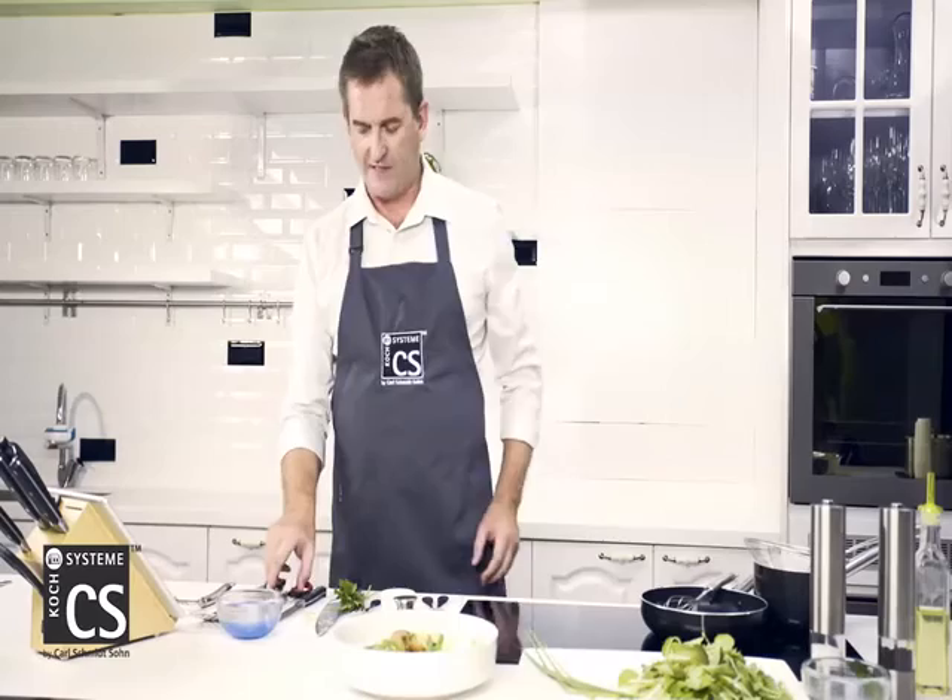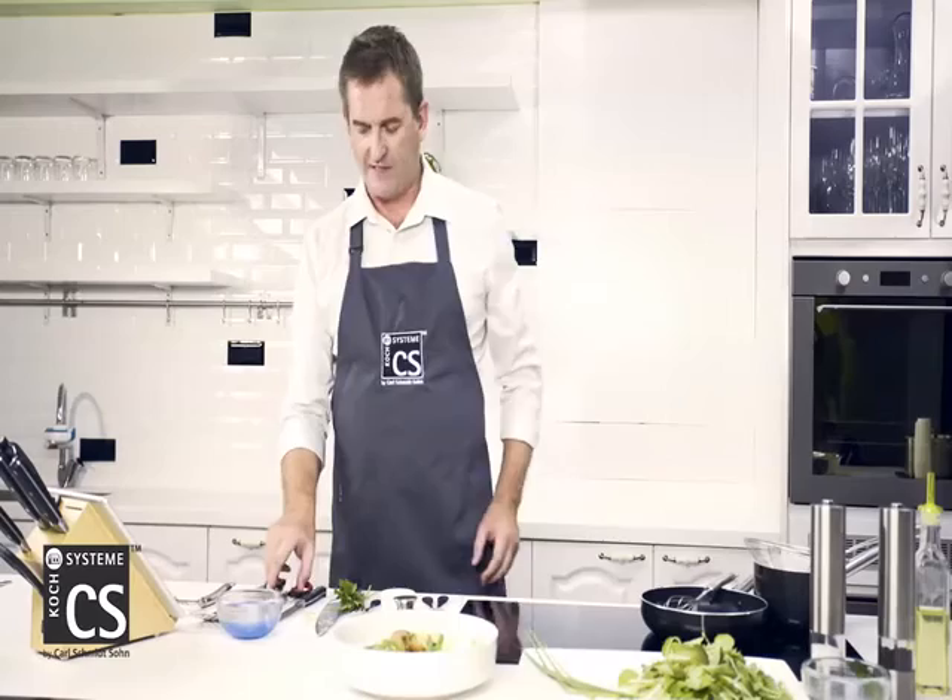A warm potato salad — voilà! See you next time, bye!